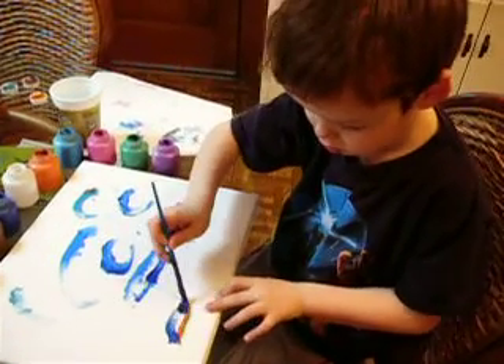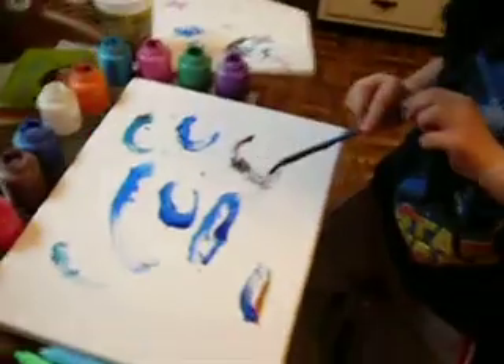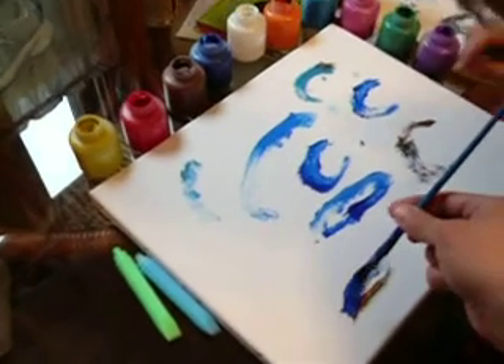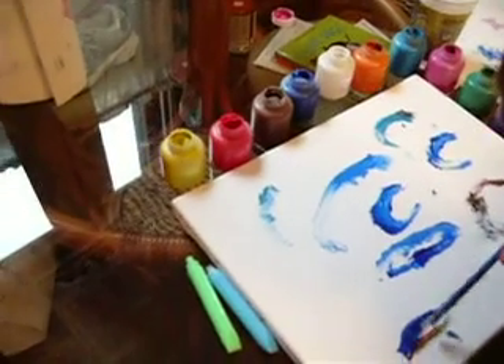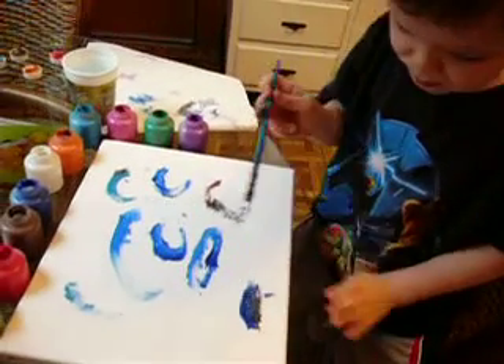You like that blue, don't you? You know, you can flip it over. You can flip over this, and there's some blue on this side, too. Oh yeah. You see? Like that? Oh Mama, look. I made a cool surfboard.